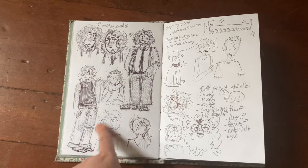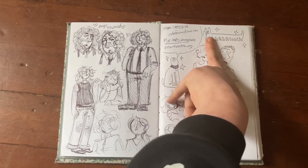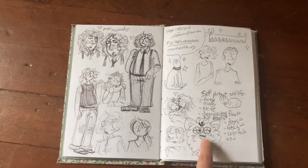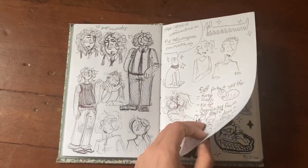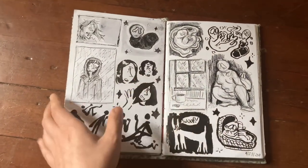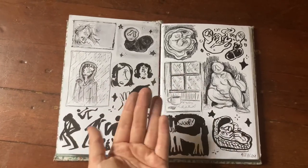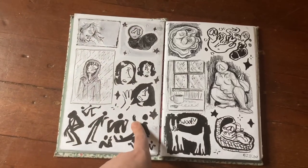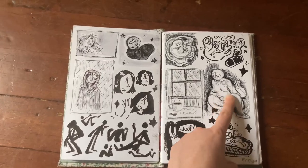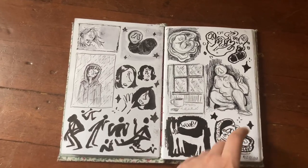Some more character doodles, some notes from a lecture, a dog with way too many feet — I want to animate a little guy like this walking, I think that'd be fun. A furby — I need to draw more furbies; that's my new year's resolution. Then we have a rain study, some Pentel doodles, a figure with a little pouch, and some babies — a baby in a bassinet, and a dog.